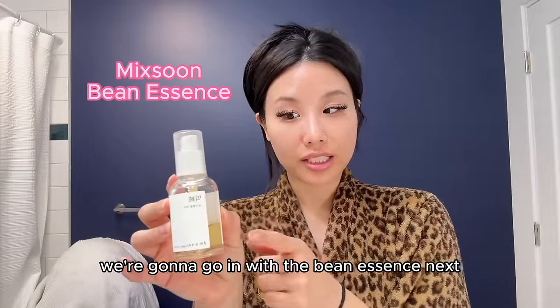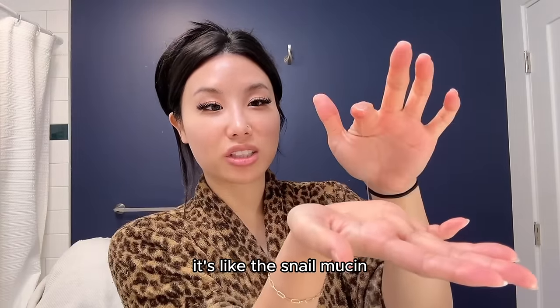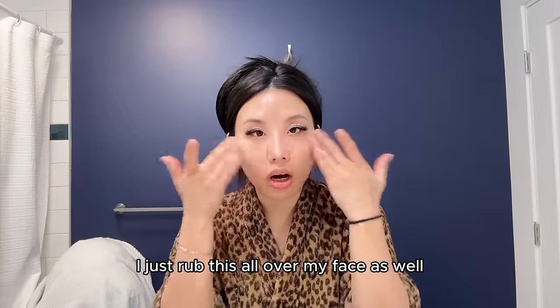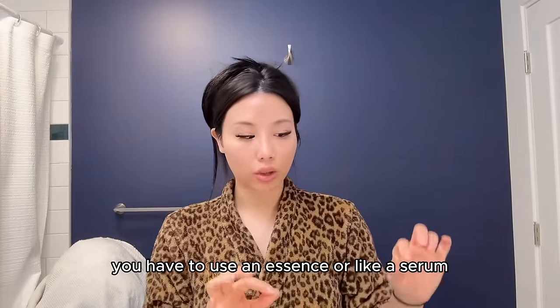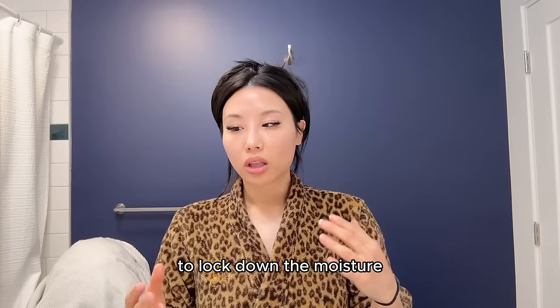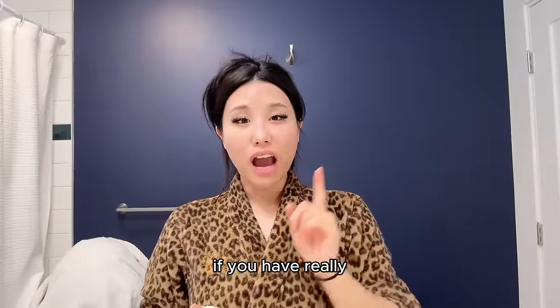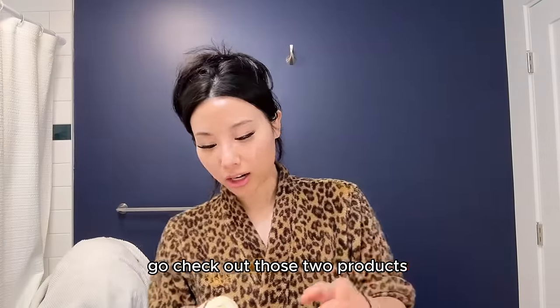Next, we go in with the bean essence — this is not an ad, but it's like the snail mucin, except it's vegan and made with beans. I rub this all over my face. You have to use an essence or serum to lock down the moisture because those can go into your pores. If you have really really dry skin or feel like your skin is dull, go check out those two products.